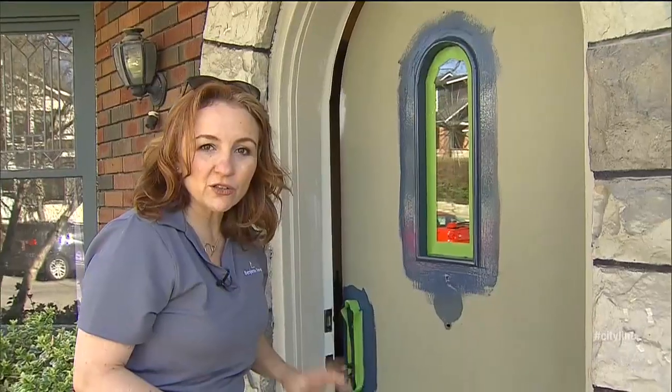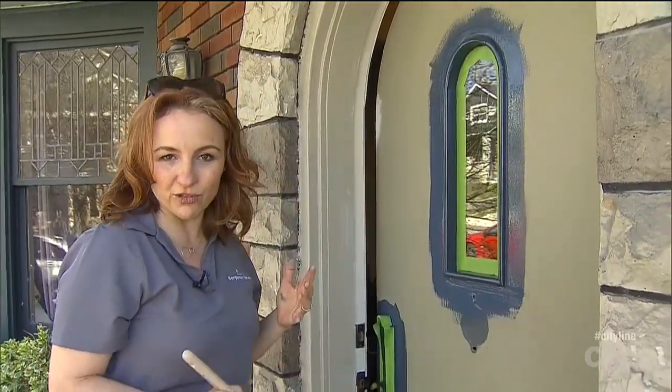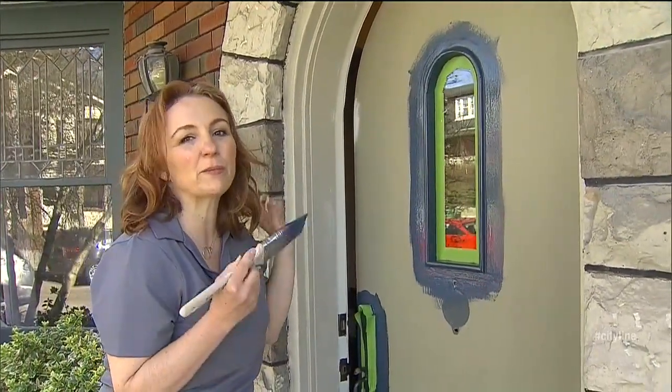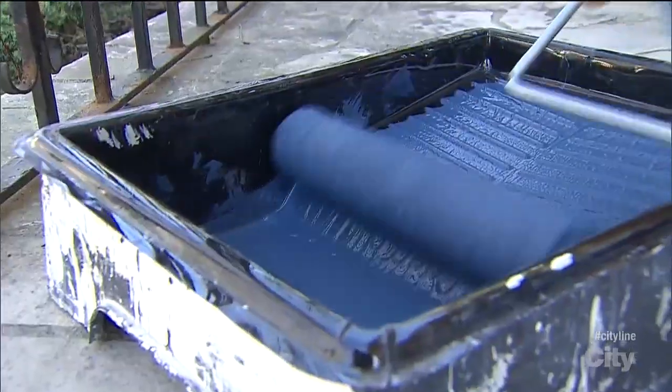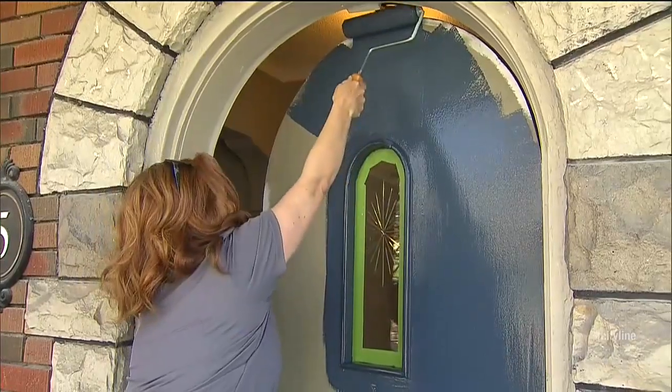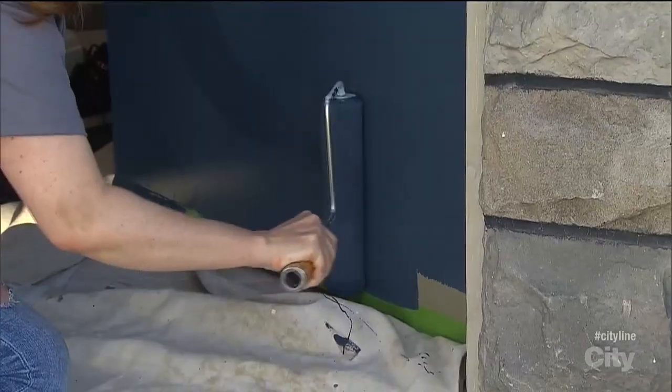I'm using Benjamin Moore's Grand Entrance in a high gloss. The color is Port of Call — I think this deep blue is going to be perfect for this door. I've got a nice big flat area, so I can use a regular roller, but I'm using a six-millimeter pile, which is the smallest and perfect to get a nice, smooth finish.